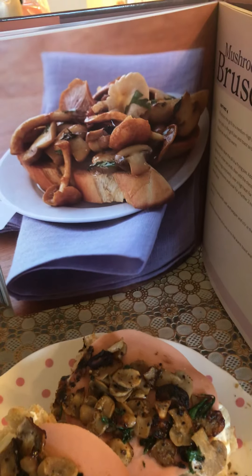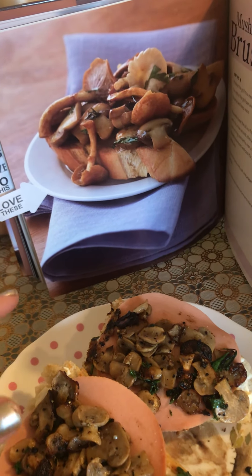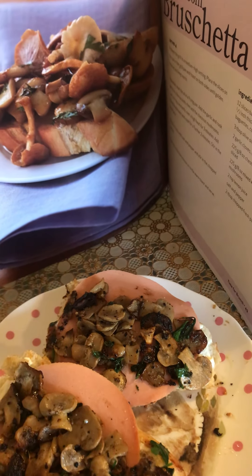They both look so good — yay! Next time I can try it with different mushrooms. Of course, I'd need to keep the book until I actually do the exact recipe, so I can look it up.